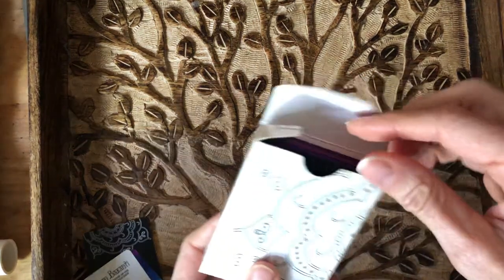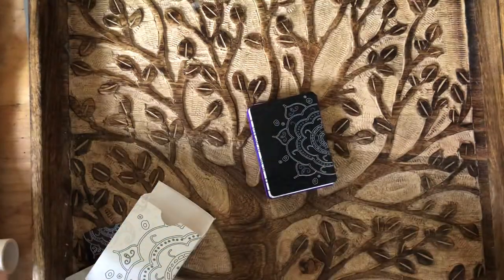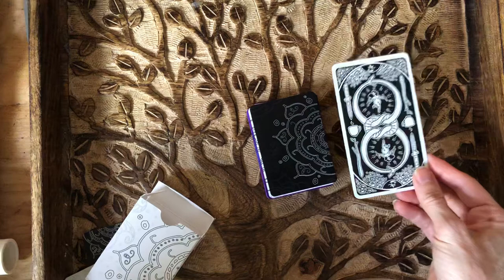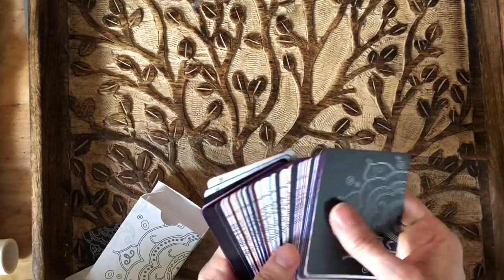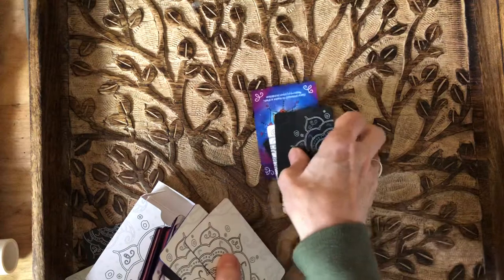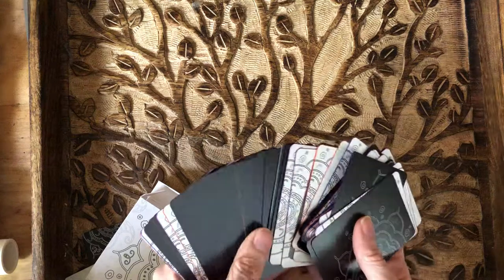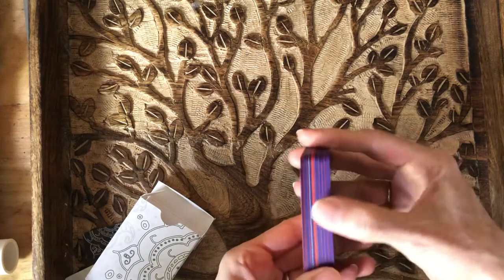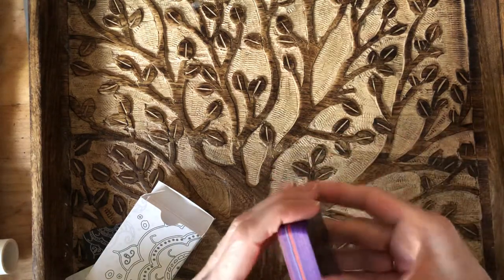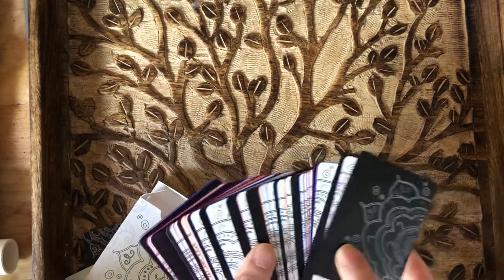The cards come in this tiny little tuck box and you can tell that the cards are small. Here is a card from This Might Hurt for size comparison — the Seeds of Shakti oracle cards are smaller. They are all sorts of different colors — black and white with different colored edges. I don't believe the person I traded with edged them herself; I believe this is how they come. So black and white backs with different color edges.